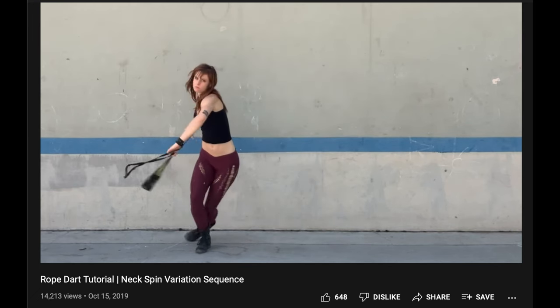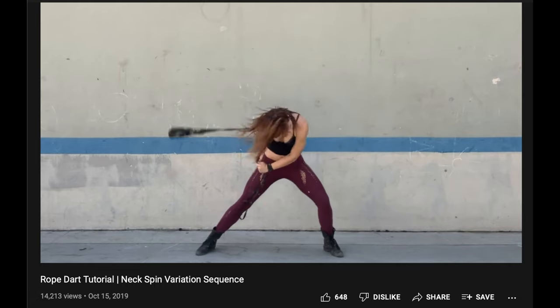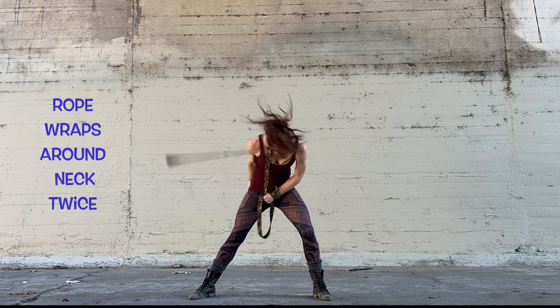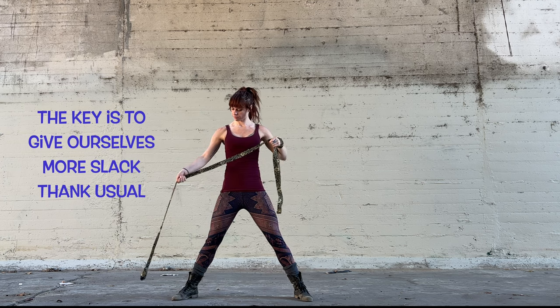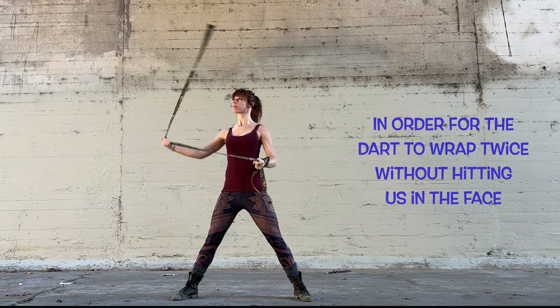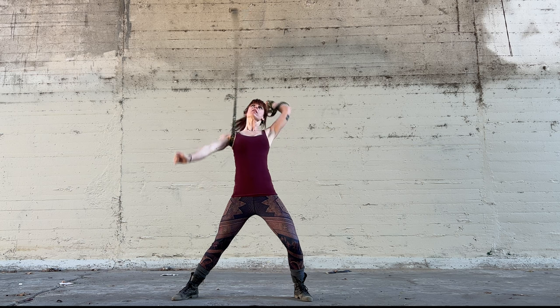First we are going to execute a variation of the neckspin. The main change in this version is that we will allow the rope to wrap around our neck twice before bending forward — this is called a suicide wrap. The key is to give ourselves even more slack than usual so the dart can wrap twice without hitting us in the face. Let's practice this.